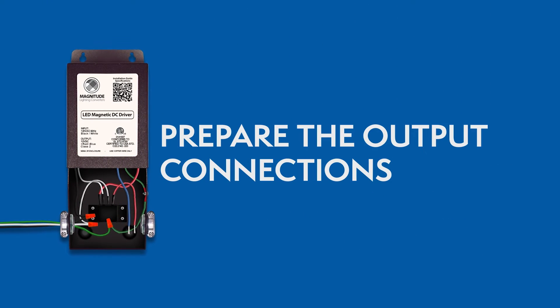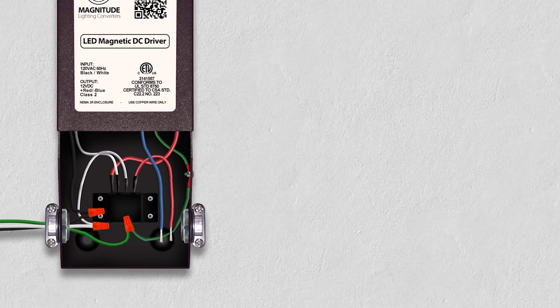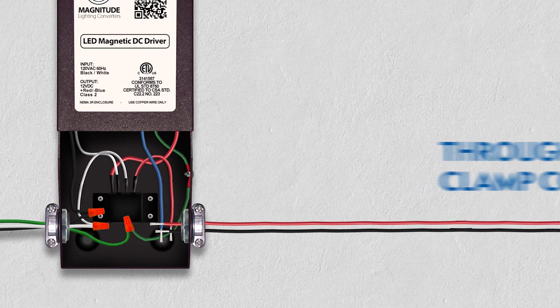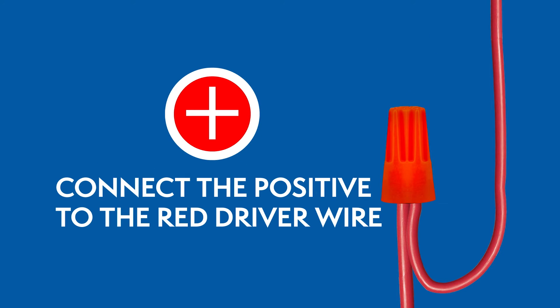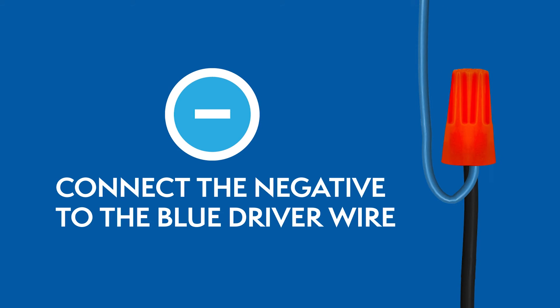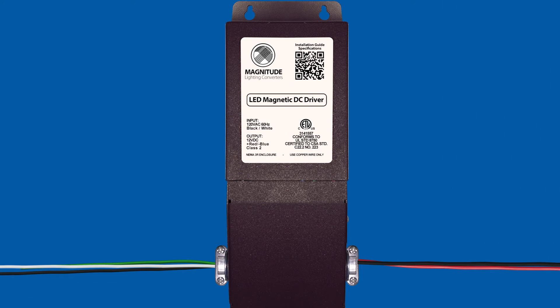Preparing the output connections. Route the wires from the lighting fixture through the other clamp connector, then connect the wires using wire nuts. For 12V drivers, the positive wire connects to the red wire and the negative wire connects to the blue wire. Close the wiring compartment after you've connected all the wires.